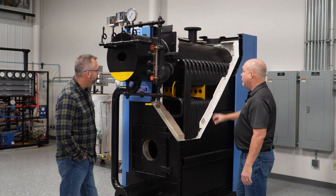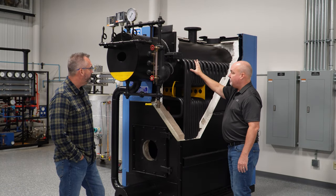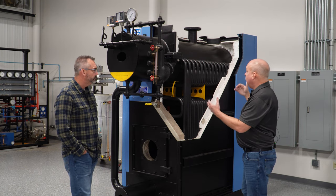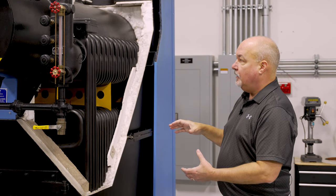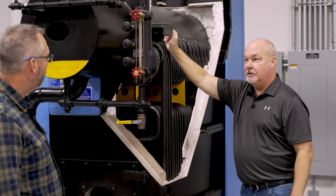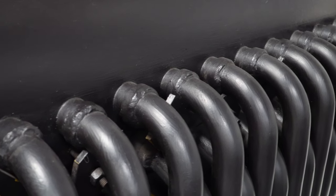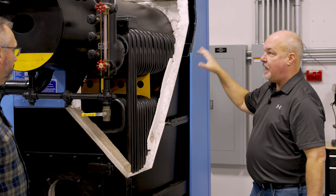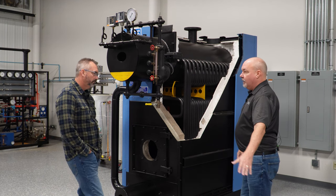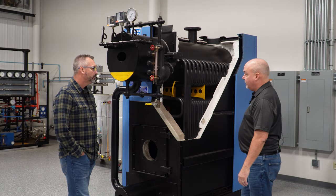This also has another unique feature: they have these ferrules, because Unilux makes a lot of field-erected units. You can literally buy this package — it'll come with all the different components — and build the unit without any welding. These ferrules are designed to be pressure-fitted in and supported with brackets, so you can literally build it with regular hand tools. All welding required happens at the factory. This is used in places where a boiler was built in and you can't get another one back in — you can cut it up and get it out, but you can field-erect a new one.